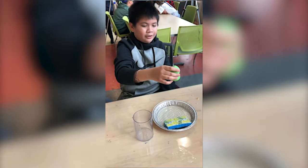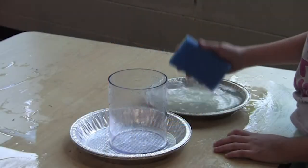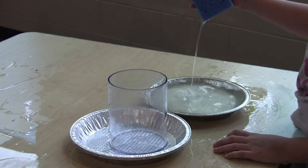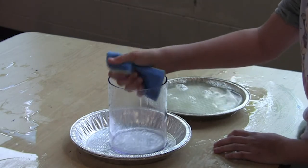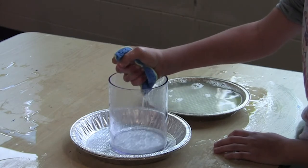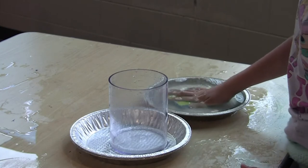Choose a sponge, measure its dimensions, and record the measurements on the sheet. Estimate how much water in milliliters you think you can squeeze out of the sponge and record this estimate. Soak the sponge and slowly count to seven, allowing the excess water to drip. Squeeze out as much water as possible into the milliliter measuring container and record this measurement.